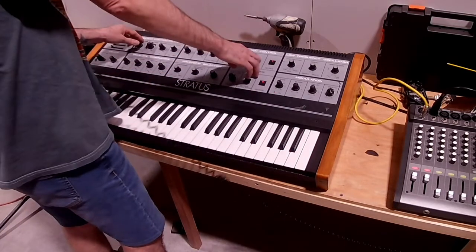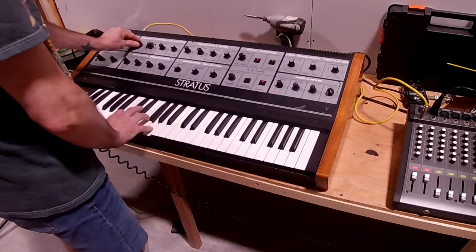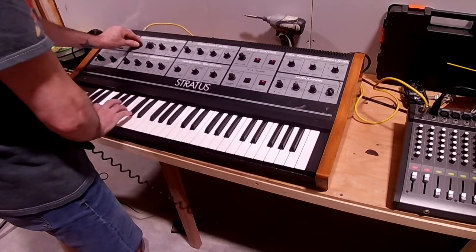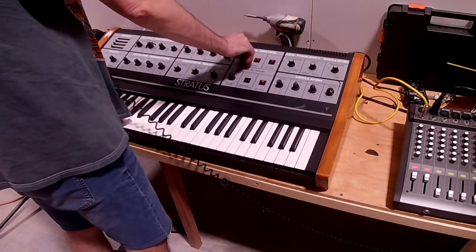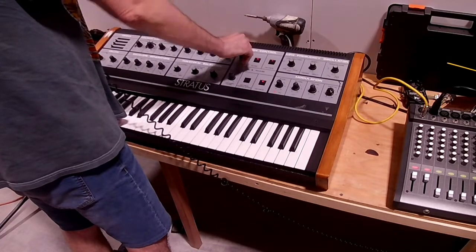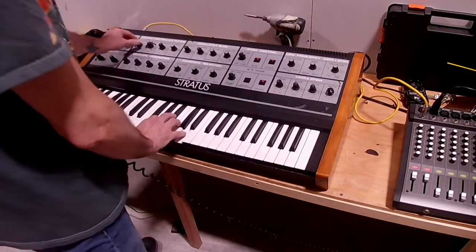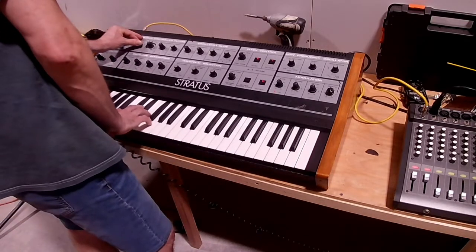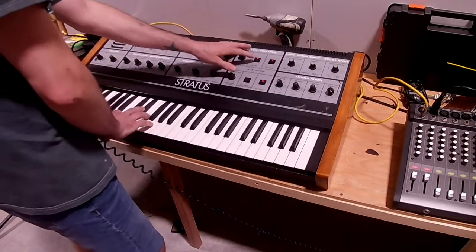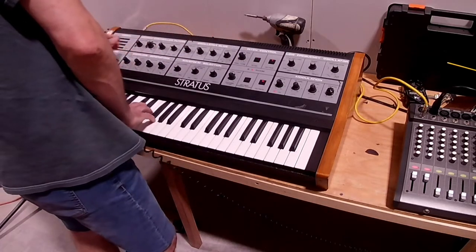It has a sync option where you can sync the two oscillators together, which means they're both constantly in tune with each other. This is the sound of the envelope filter. I'm going to turn the sync back off because I like that chorus-y sound.